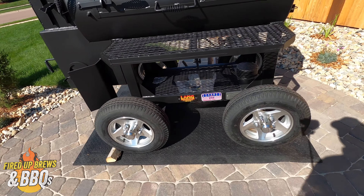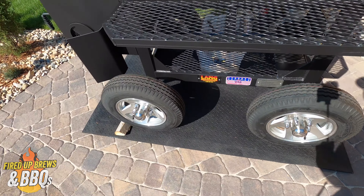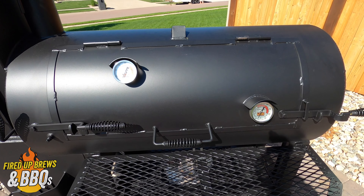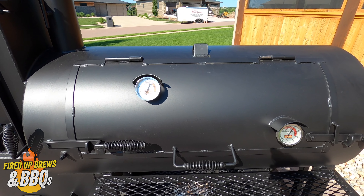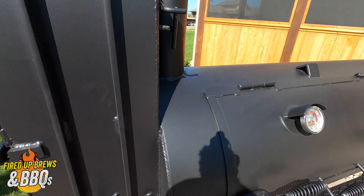You can see it's got actual tires on there, actual rims, everything. This is the 48 Patio Deluxe — not the hybrid. The hybrid has the chargrill on the left-hand side.